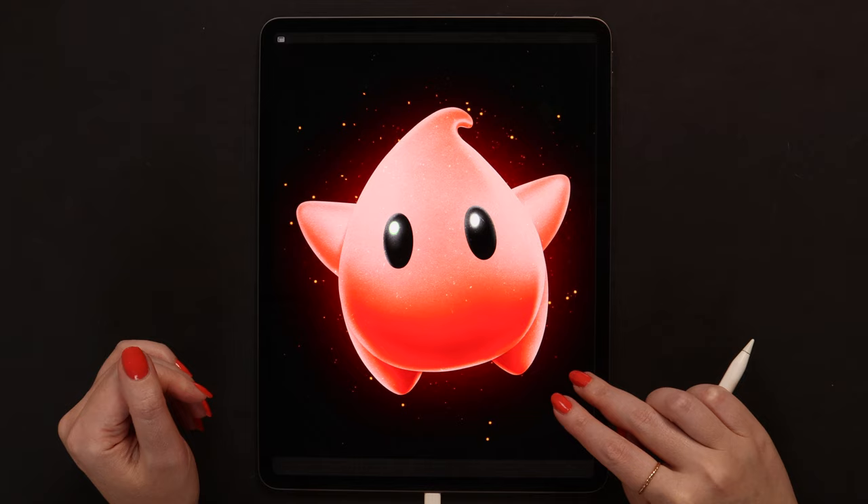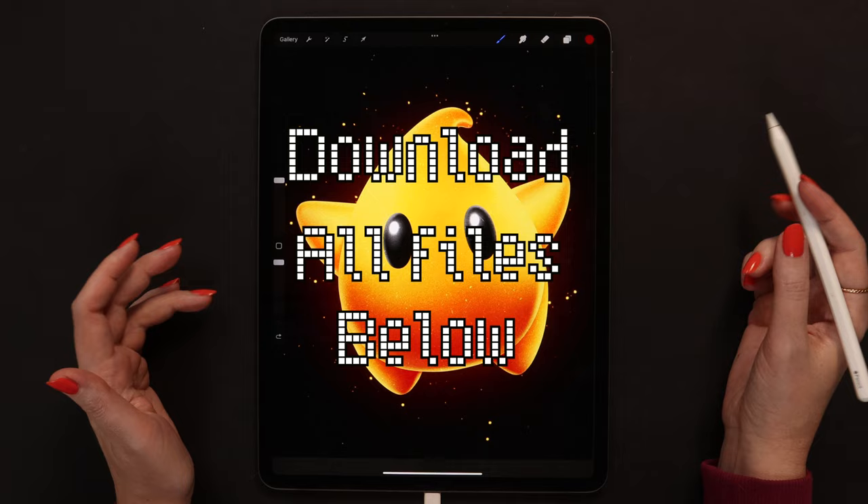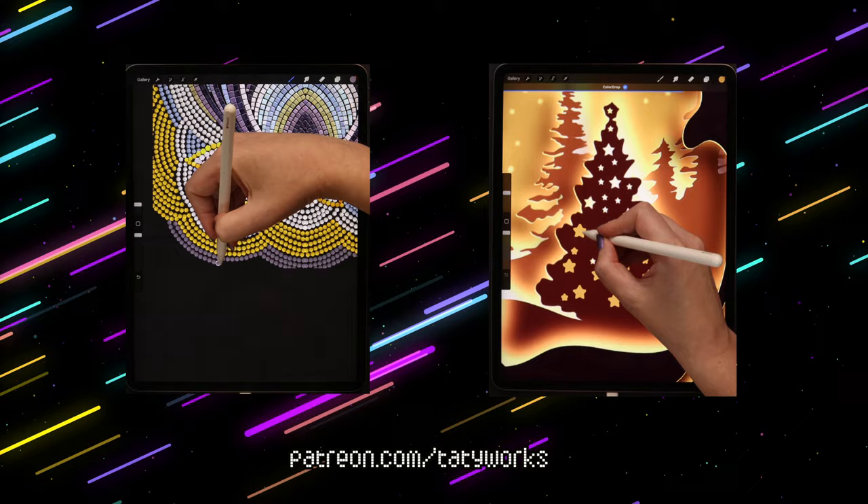I've prepared this color palette and a few brushes for the background details. You can get all these files free of charge on the link under this video. If you enjoy my free brushes and YouTube tutorials, please consider joining me on Patreon, where you will find tens of premium brush sets and in-depth Procreate tutorials. It is also linked below the video.